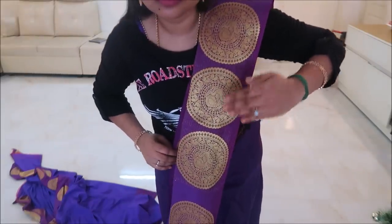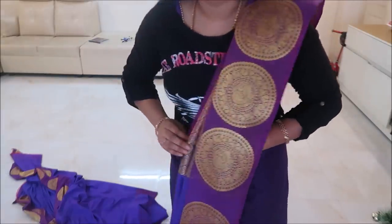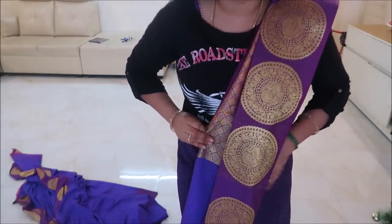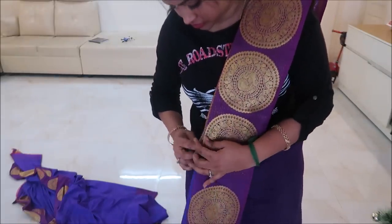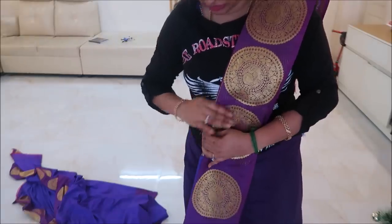For this step, I will put the finger on the left side. I will arrange the pleats in the correct length and arrange it perfectly. This is soft silk, so it will be easy to pleat it.